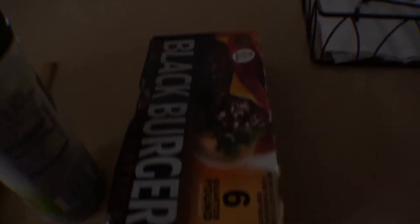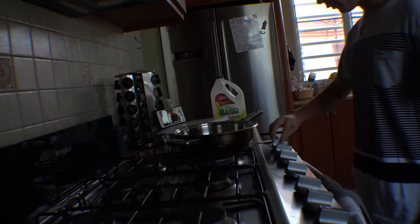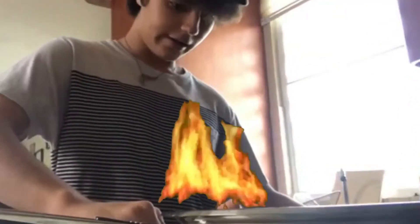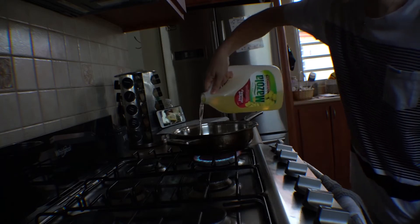We got the salt, the oil, the spatula, the seasoning, and of course we got the burger itself. All right, so we got a lot of cameras rolling right now. First things first, I want to turn this on to high fire, and then I want to put a little bit of oil right there.